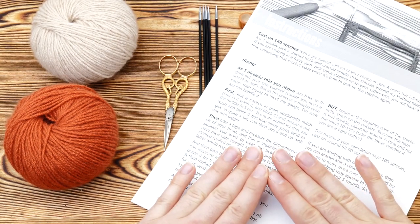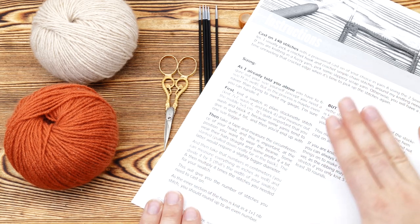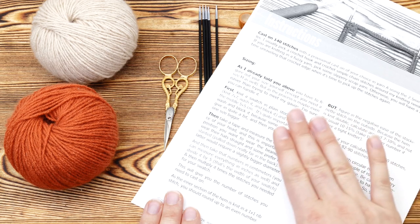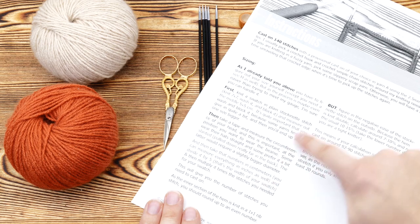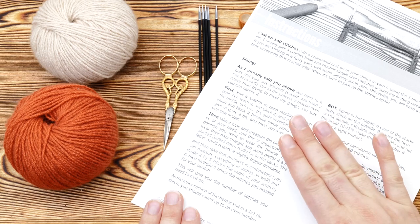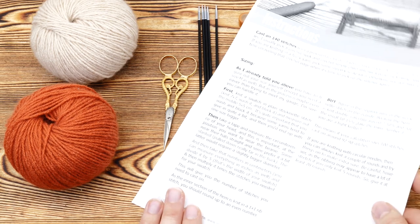So let's talk about the materials you will need for this headband. First of all, head over to my blog and download the full pattern. I'll guide you through all the most important steps in this video but there are tons of additional information in the pattern and I'm sure you will find it extremely helpful. Plus, it's for free.